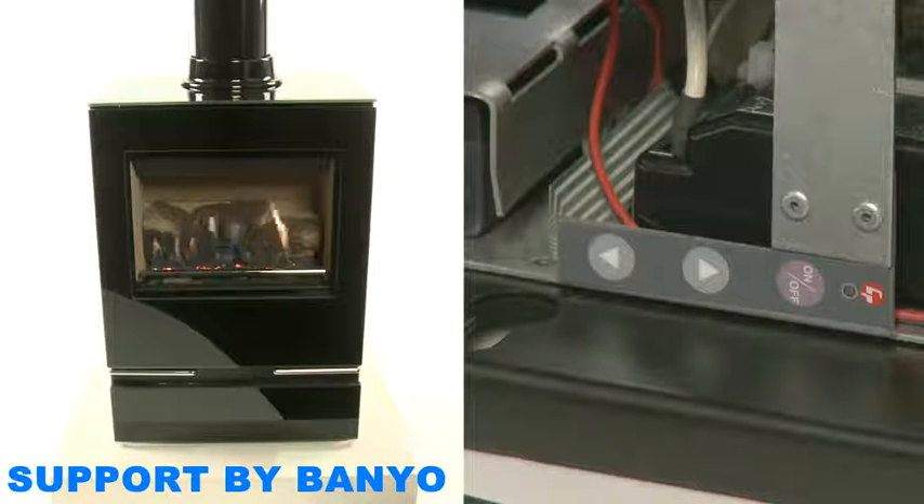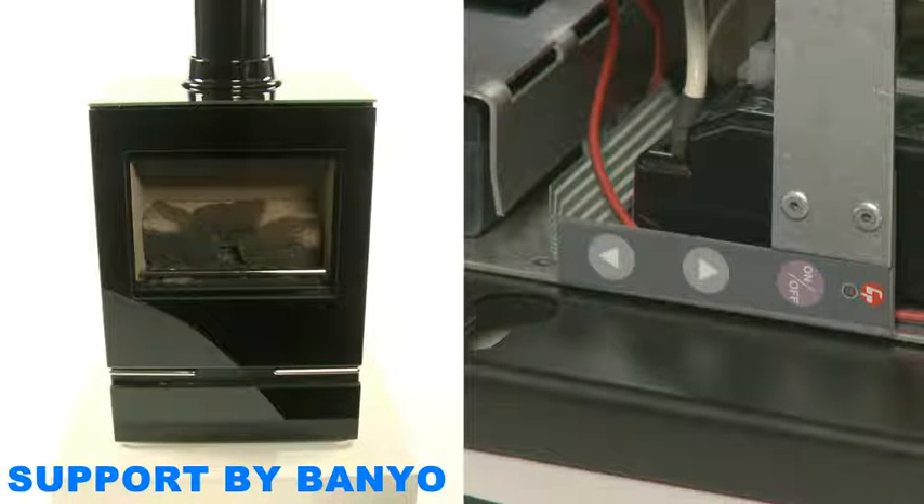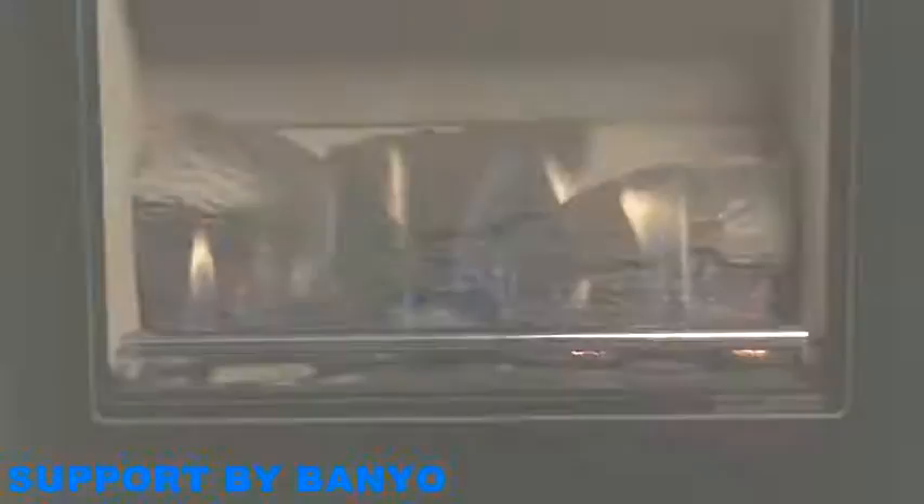To decrease the flame height, press the left arrow button. To increase it, press the right arrow button. As before, if you press the right arrow button while your flame is in standby mode, the flame will automatically increase to the highest setting. You can turn your fire off at any stage by pressing the on/off button. You can now operate all the functions of your fire using either your remote control or the touchpad.